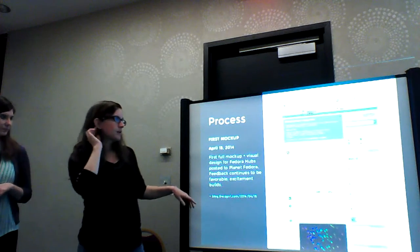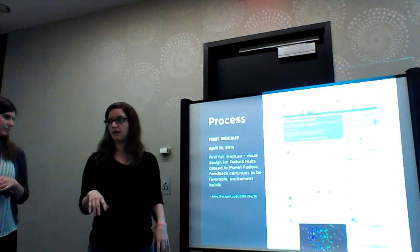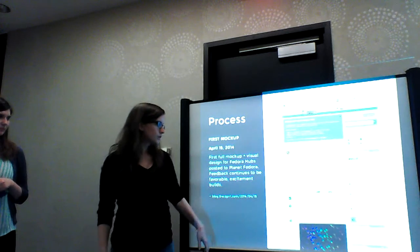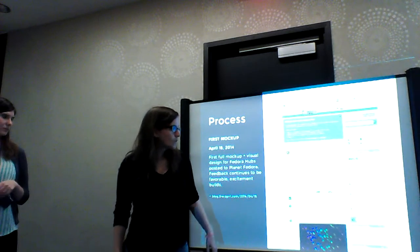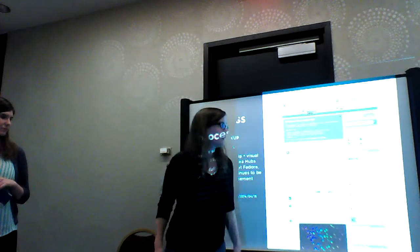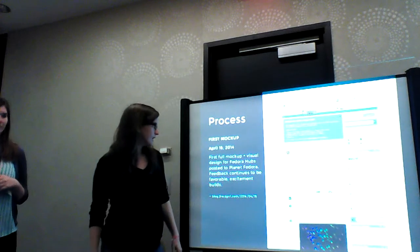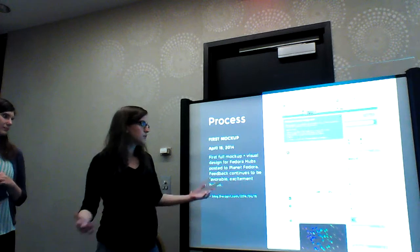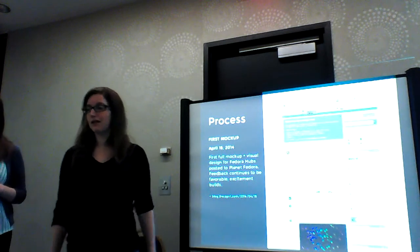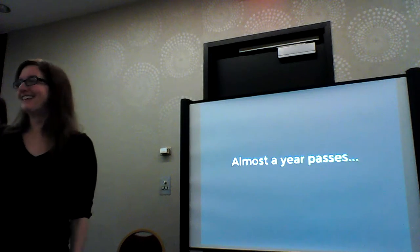This is the first mock-up, which happened a couple weeks later. It was just sort of a rough stab at taking real data from a team we know well — the design team — taking a blog post, some posts from IRC, an actual conversation that took place while the mock-up was being made. Actual people on the team are highlighted in it, and posted to Planet Fedora. We got a lot of positive feedback, so we're like, okay, this works.